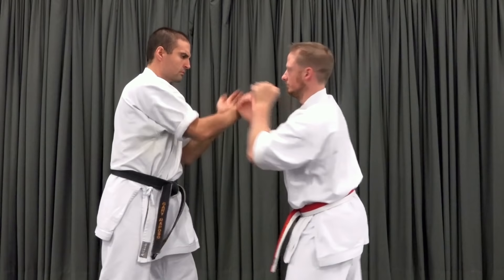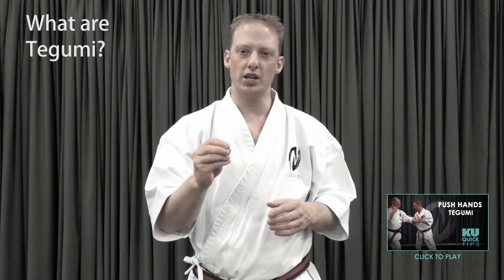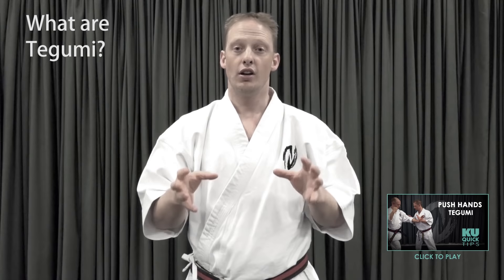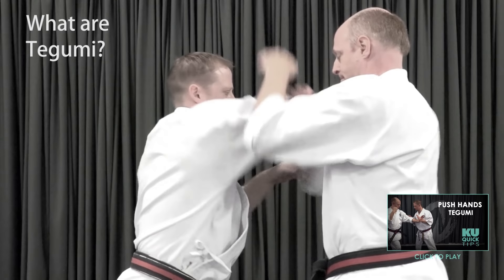Before we break down the details of these six variants, let's remind ourselves of the purpose of Tagumi practices. Tagumi practices are all about connection, checking, trapping, following and redirecting your opponent's energy, drilled within a flowing, repetitive give-and-take exercise. They are learning exercises with emphasis on flow and effective form.